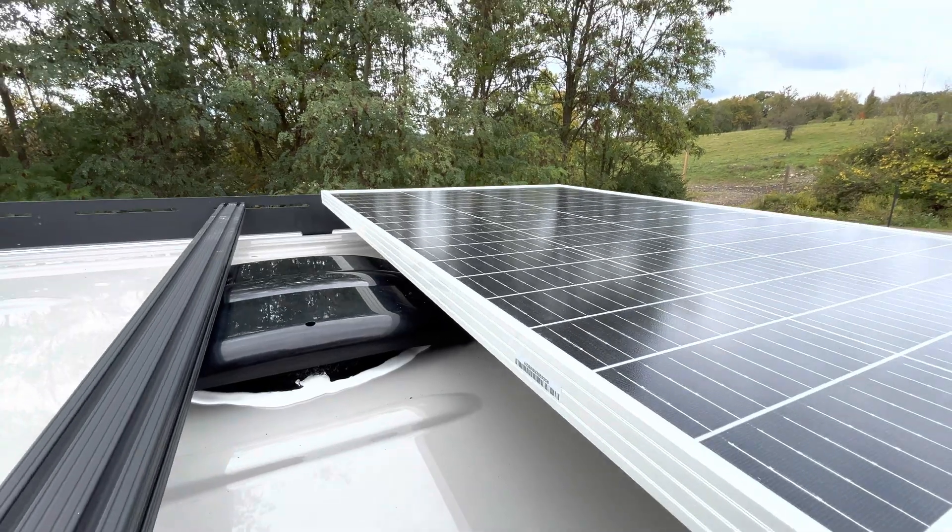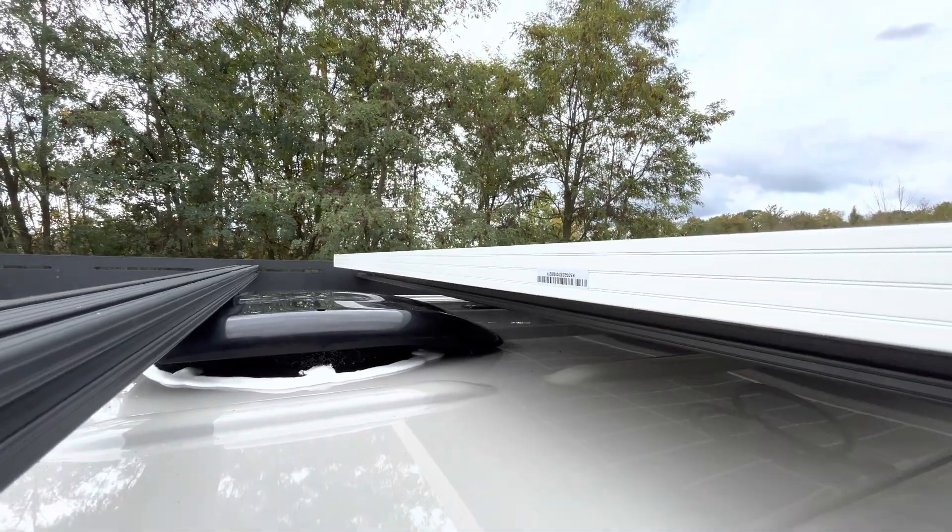What's up guys? It's Jesse from the Power of Adventure. Today we're going to be installing a brand new product — it's a 12-volt exhaust fan that can be installed underneath a solar panel. So if your goal is off-grid camping and trying to fit as much solar on your roof as possible, this might be a great product for you. Let's get into it.